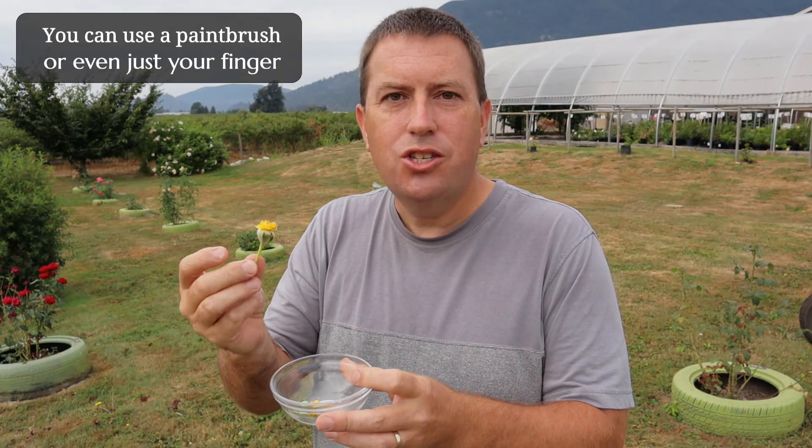Some people will remove the pollen sacks entirely and collect a whole big batch of pollen, but on an amateur level the approach I was taught is to just leave it on — it's easier, and then you can use the central flower as a little brush to put the pollen onto the female.